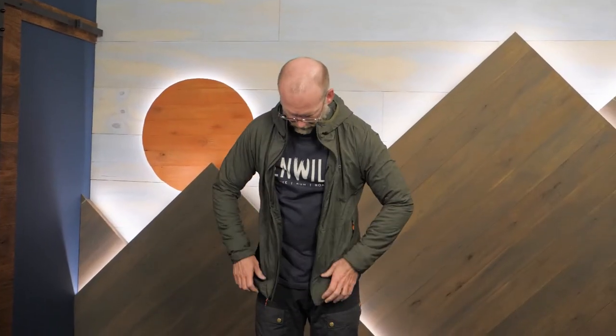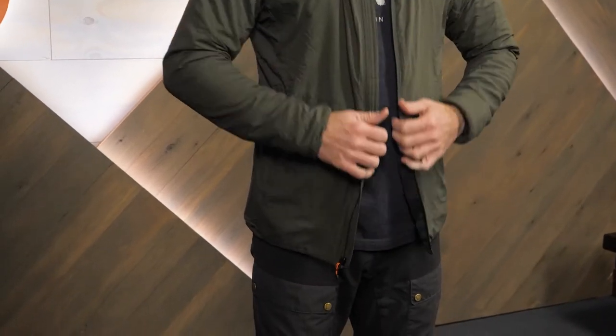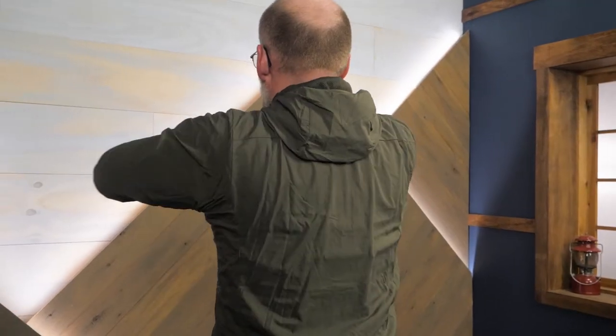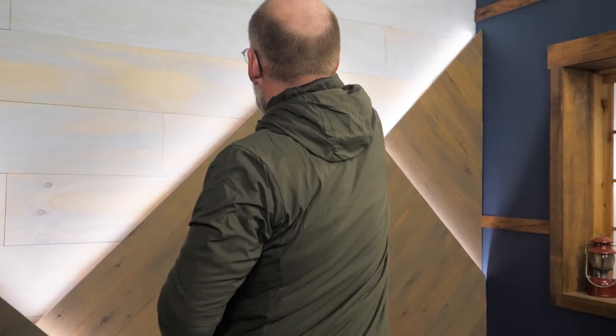The recycled ripstop nylon stretch material creates a close fit that minimizes extra fabric and weight. The plan works and this garment weighs less than a pound. The stretch component also provides a comfortable fit and allows for a wide range of movements. And if you hike or ski or climb or just generally play hard,